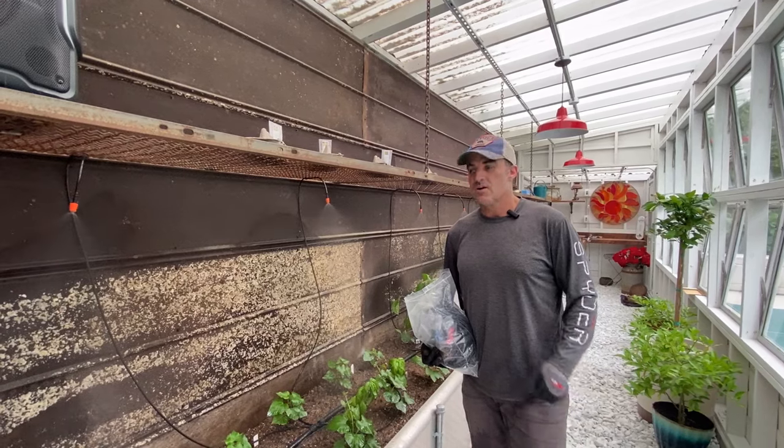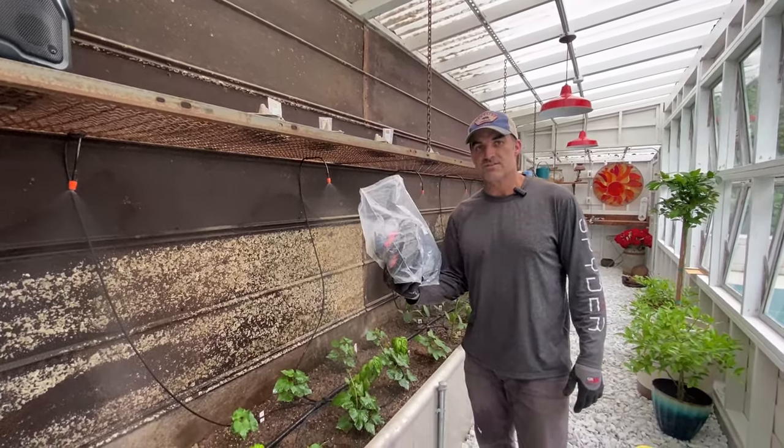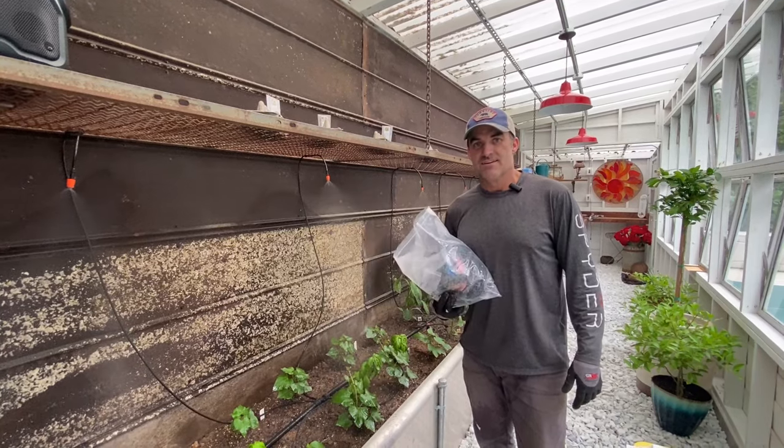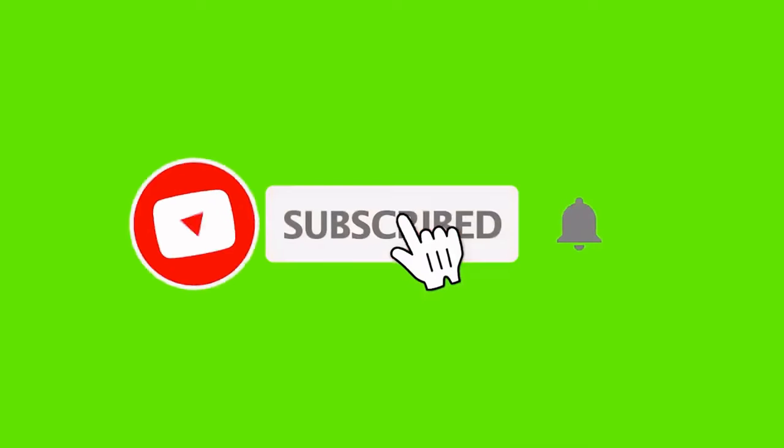Thank you for watching You Can Do It. I hope this video helped you so that you can install your own irrigation system from Amazon. Stay tuned for the next video of You Can Do It. Thank you. Bye.